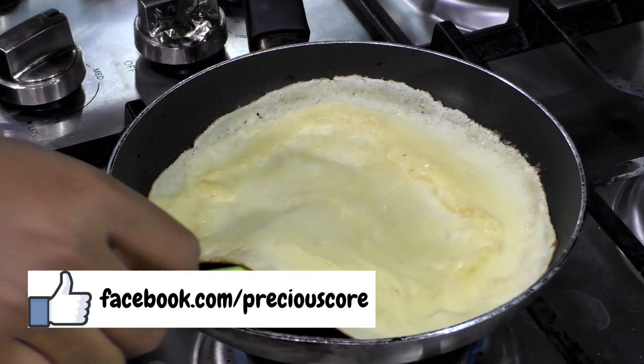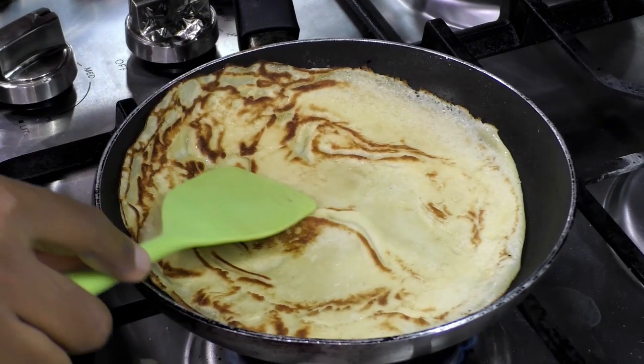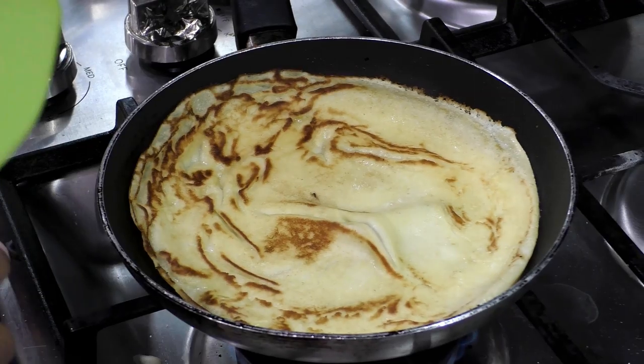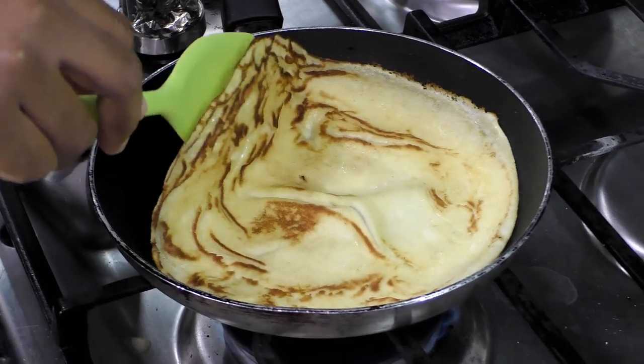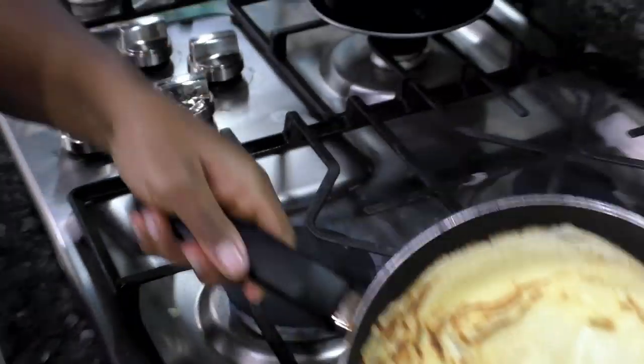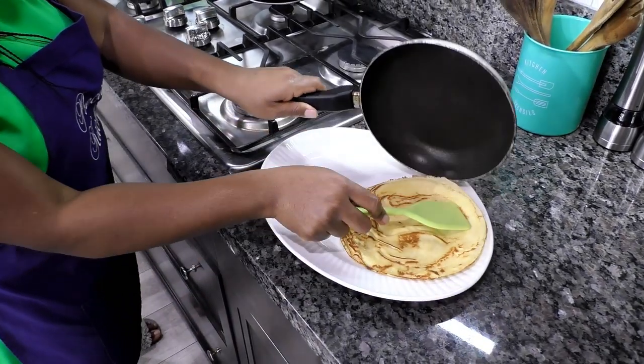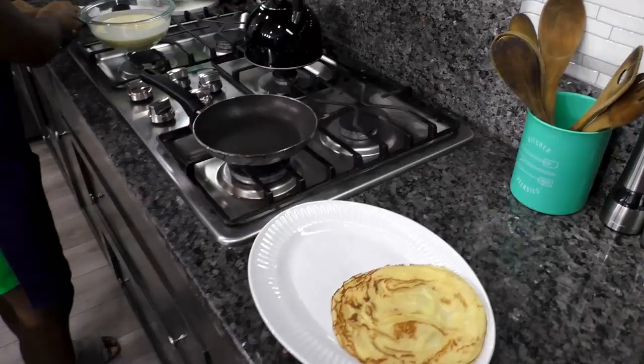Okay guys, I'm just going to flip it. I just let the other side cook for about a minute. It's good to go, so I'm just going to put that on my plate — let's make more.